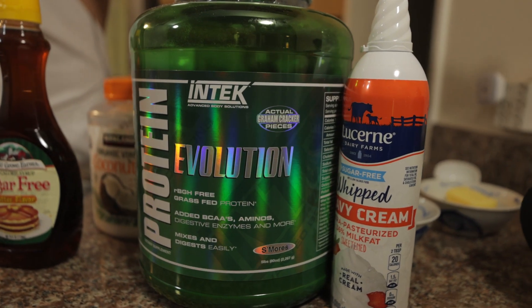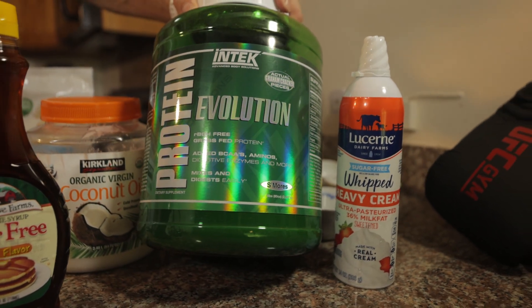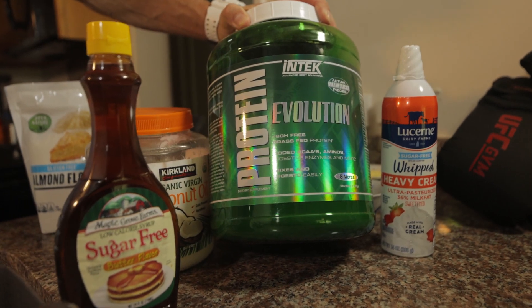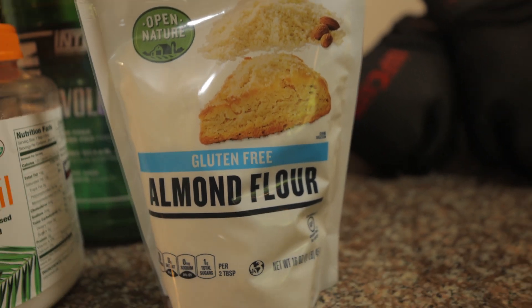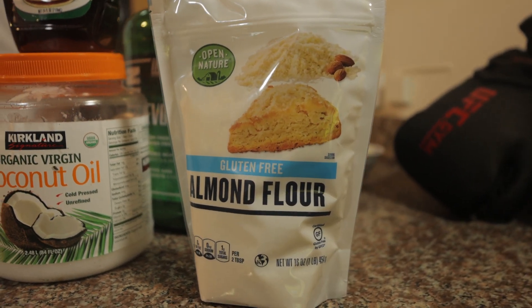First things first, you're going to want some of your favorite protein powder. I use this here from Innantech, over at Designer Body. It is a good, high-quality, grass-fed protein isolate. You can use any kind you want, but I really recommend using something with a protein isolate.